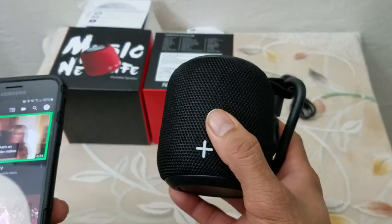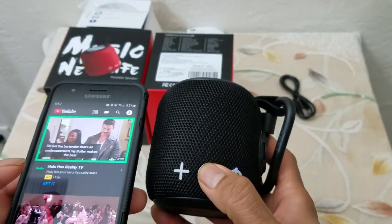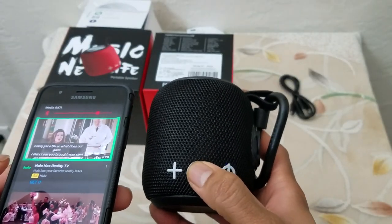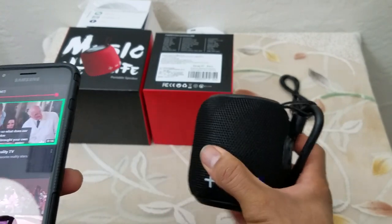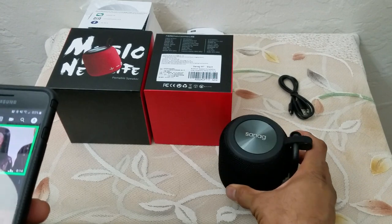Interesting — the volume up and down rocker on the device controls the volume on your phone, so that is a pretty nifty thing. Let me find some copyright-free music.